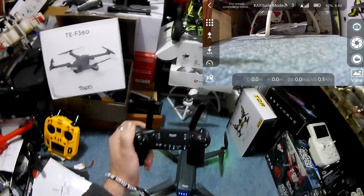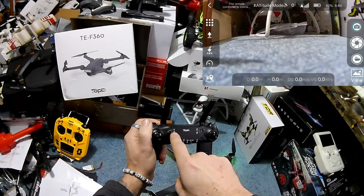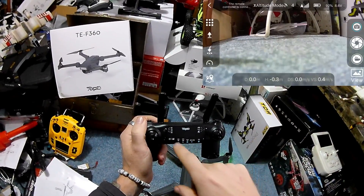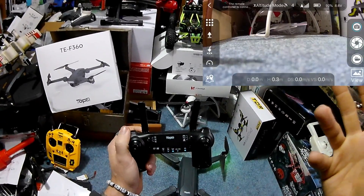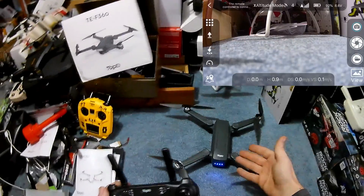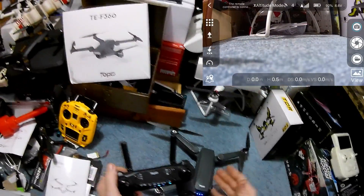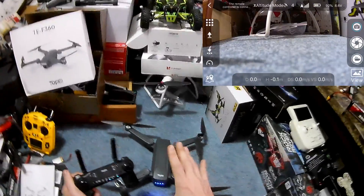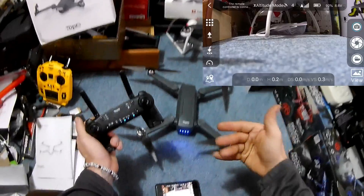Flipping that switch down is return home — put that back up. Over here, flipping it down one click is fixed point circling. I'm not sure what the bottom position is yet. This is very much like the Alcinma drone — you're going to need to learn it, but it seems to be much better quality control.